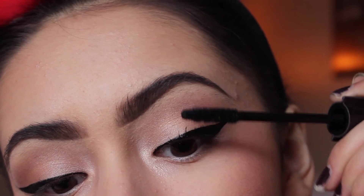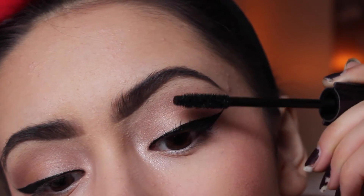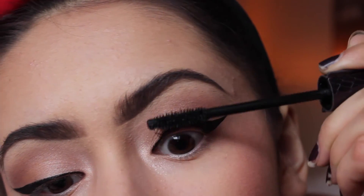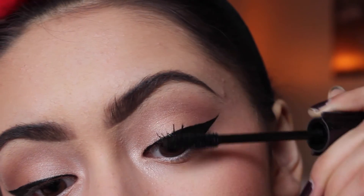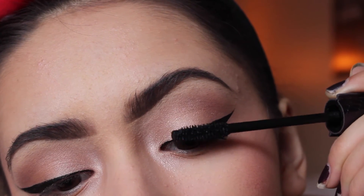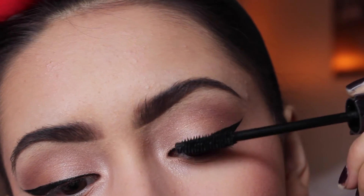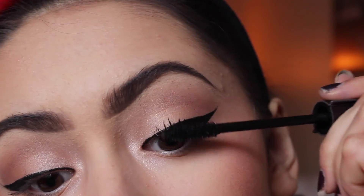For eyelashes there's not really a technique — I just go over them a lot. You kind of brush down, then brush up, so you push them down and push them up. That gets the optimal amount of product on your lashes and gives you the biggest lashes.